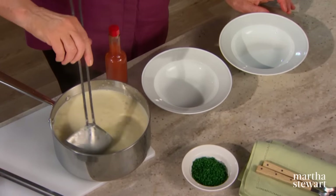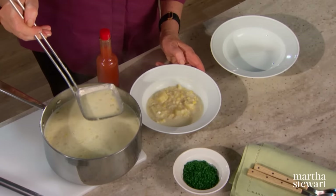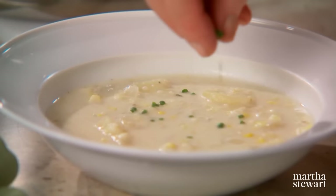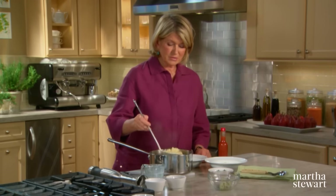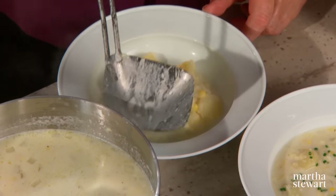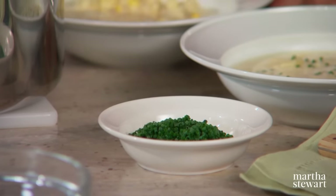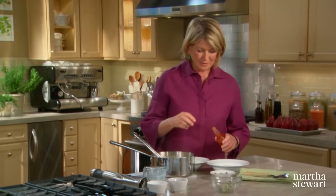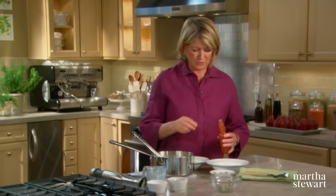Serve this while it is piping hot. Each bowl can be gently garnished with very finely cut chives — very nice with the corn and the potatoes. You can let people add more salt or pepper as they like, and if you're like some in my family, make sure you have a little hot sauce on the side, which really enlivens the flavor of the corn.